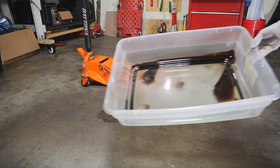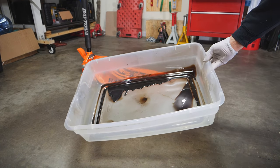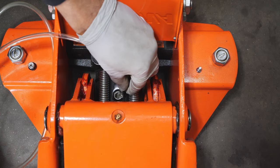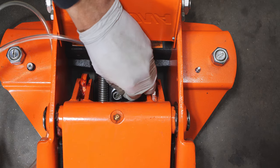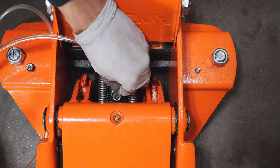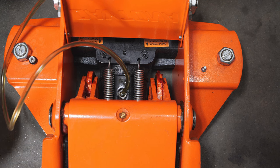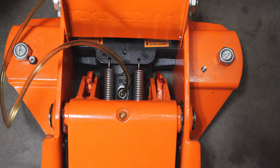Make sure you dump all of this oil into a pan somewhere and dispose of it properly. Now we're just going to thread the tubing in once again with our pneumatic vacuum — thread that tube in deep.